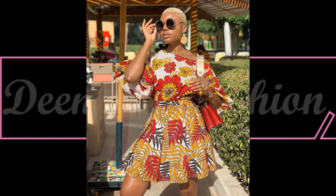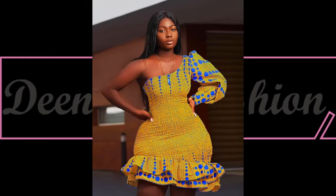Here is another beautiful one from Diva Nancy. I love how she mixed the ankara prints — it looks so unique and classy.